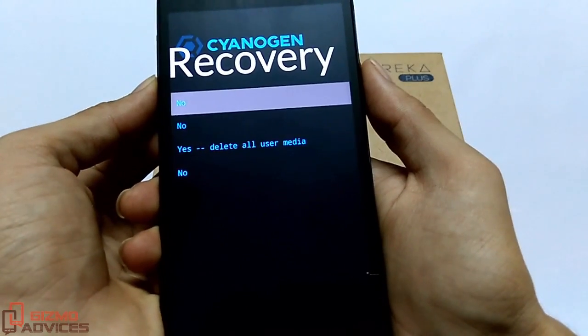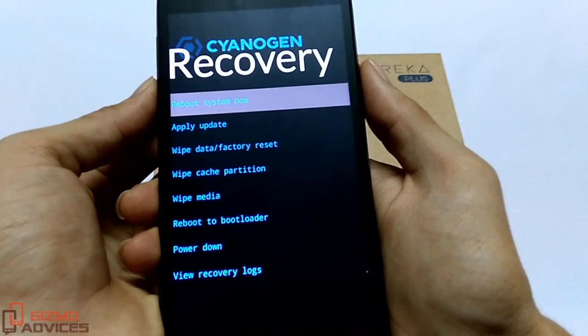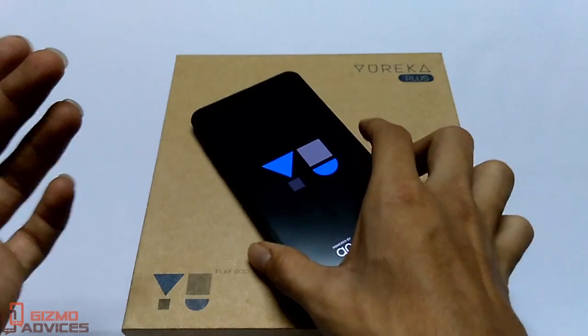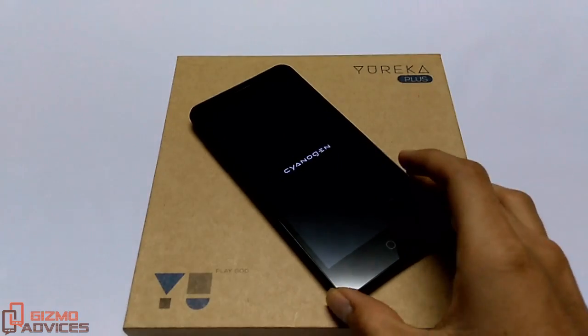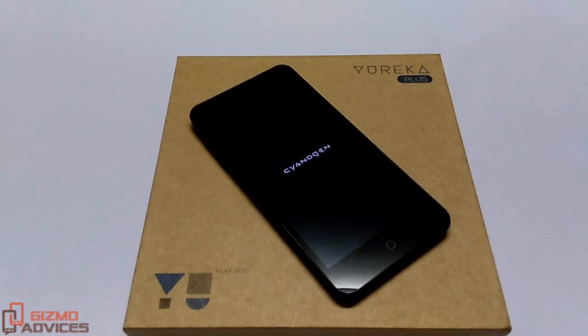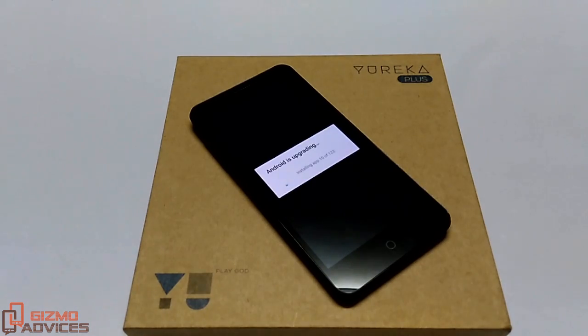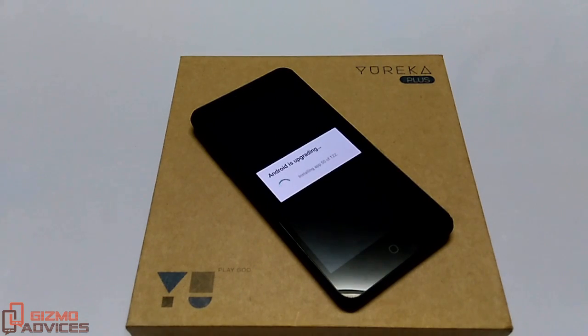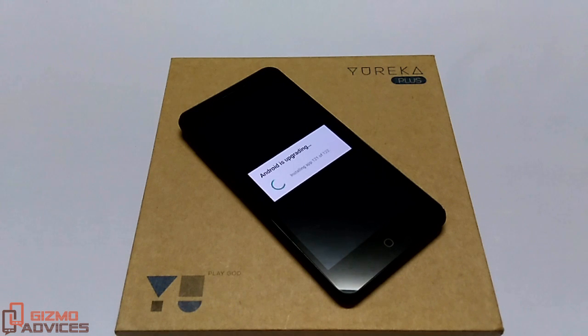Now just reboot your system. The device is upgrading the apps and this will take some time.